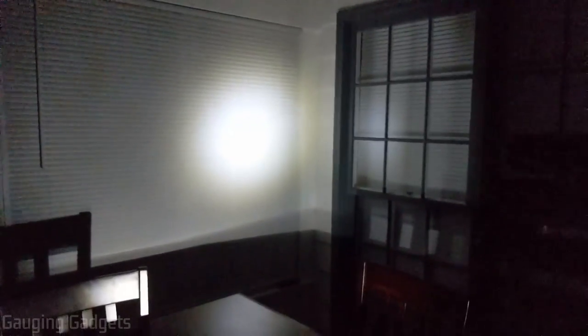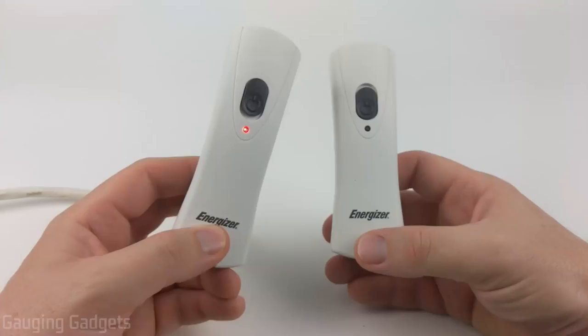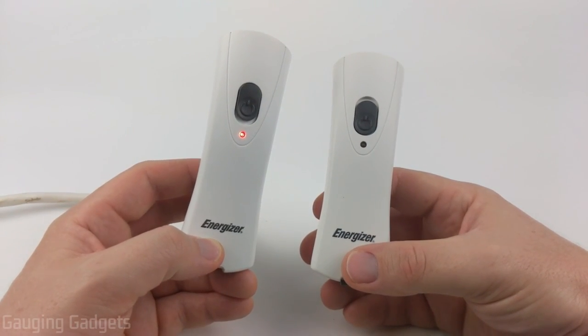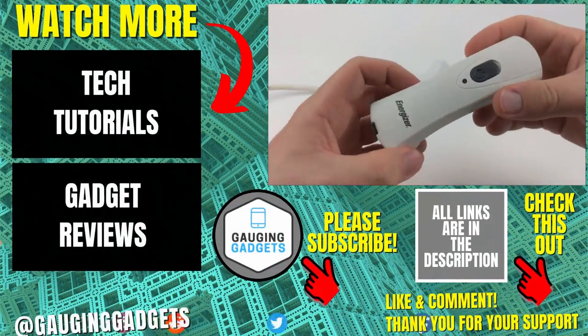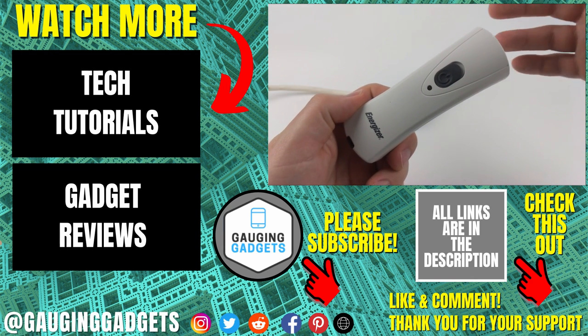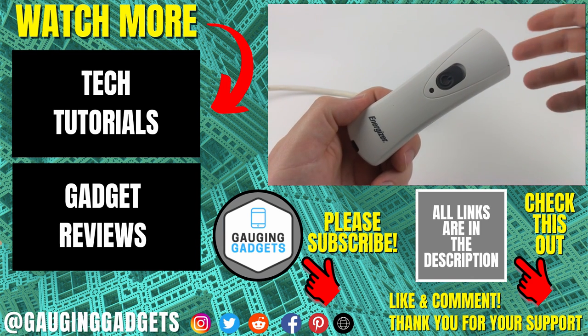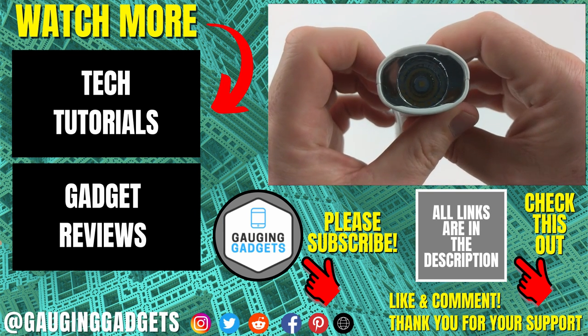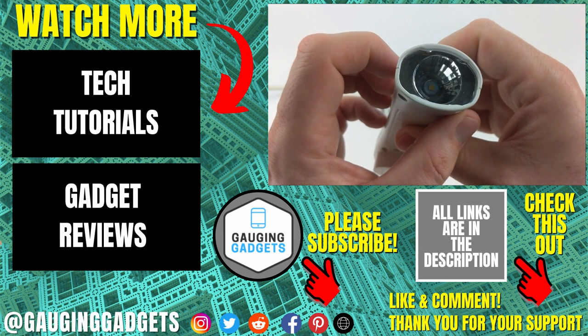As you can see, I like that you can set it on a table and it points upward, really lighting up a good portion of a room — great for having dinner or reading a book if the power goes out. Very bright and it works great. That was a quick demonstration and review of the Energizer rechargeable LED emergency flashlight. If you have any questions leave a comment below. I'm adding affiliate links in the description for this exact device as well as a three-pack to save some money. If this video helped you, give it a thumbs up and please consider subscribing to Gauging Gadgets for more gadget reviews and tech tutorials. Thank you so much for watching.